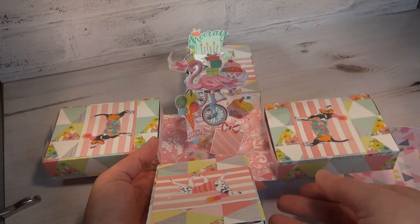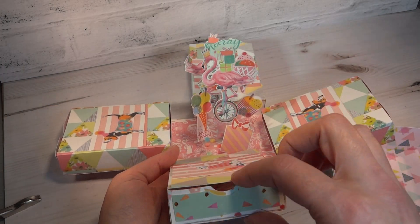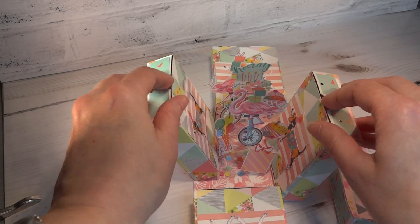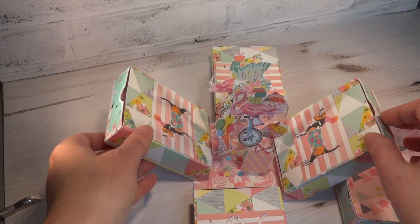This one has little boxes all the way around so we can pop little treats in — and cards, gifts, wrap them in tissue, pop them inside.